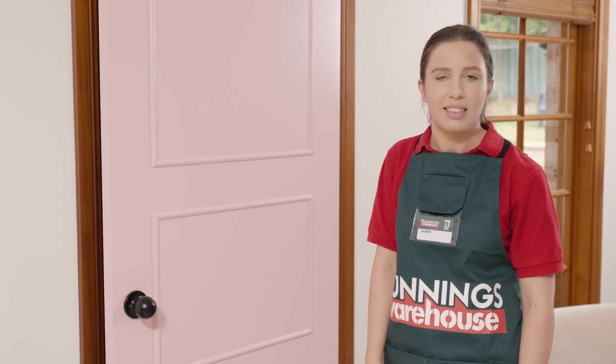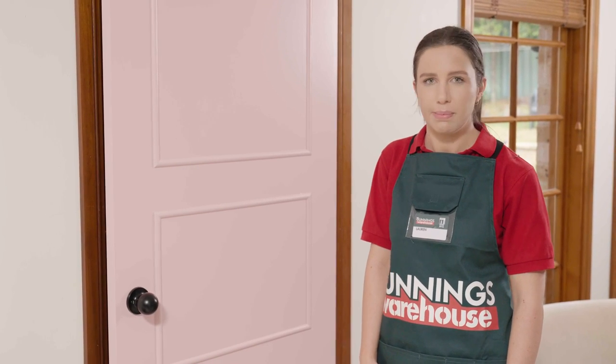And there you go, your door has now brought new life to your home with a colourful entrance. If you enjoyed this video, like and subscribe for more tips and tricks.